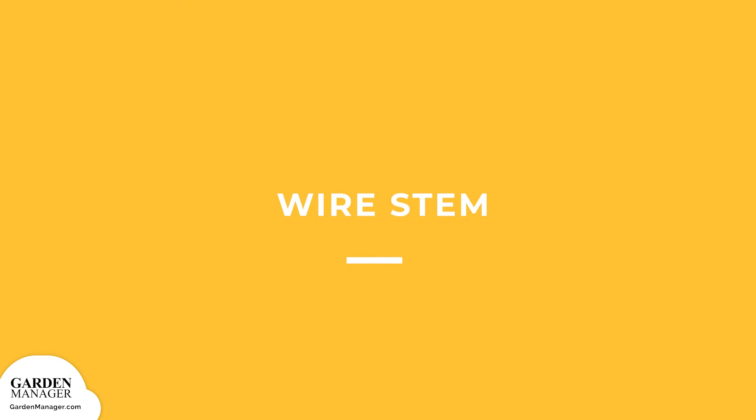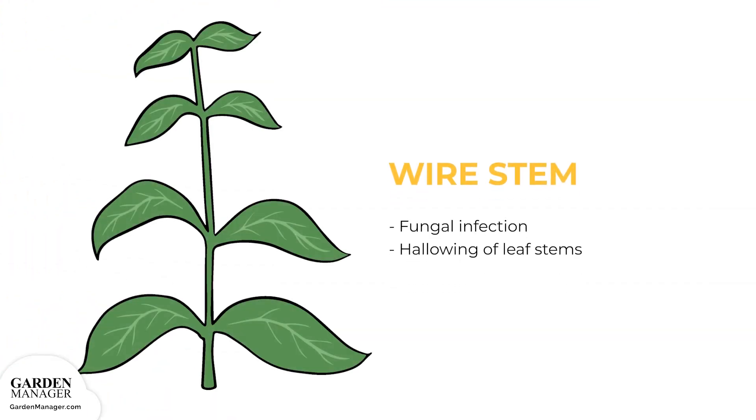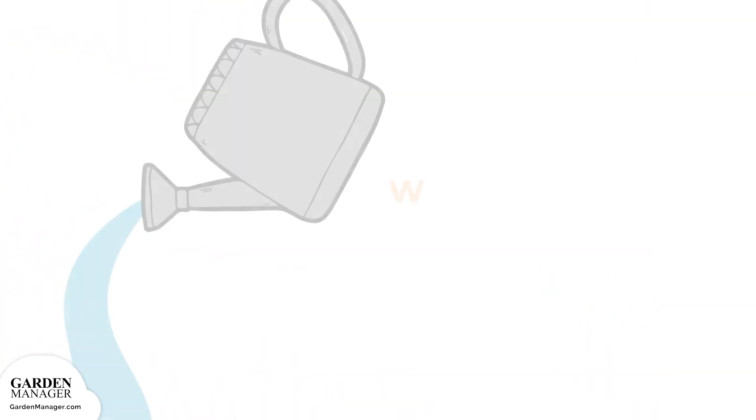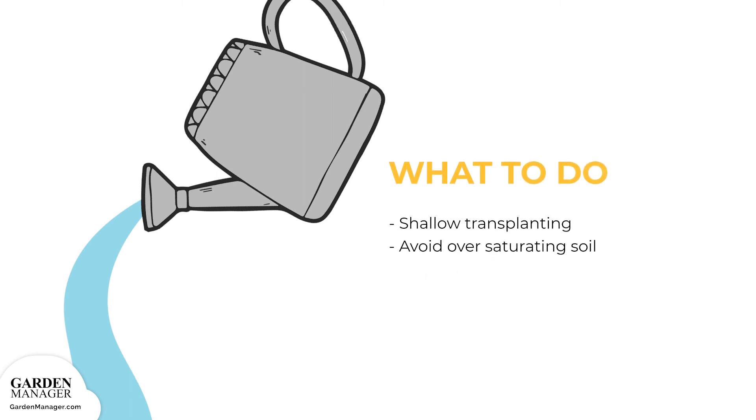Wire stem is a fungal infection that causes the hollowing of leaf stems, or petioles. It can be avoided in bok choy with shallow transplanting and by avoiding saturated soils — keeping soils moist but not wet.